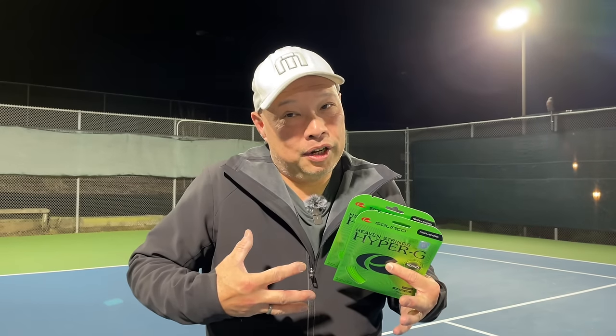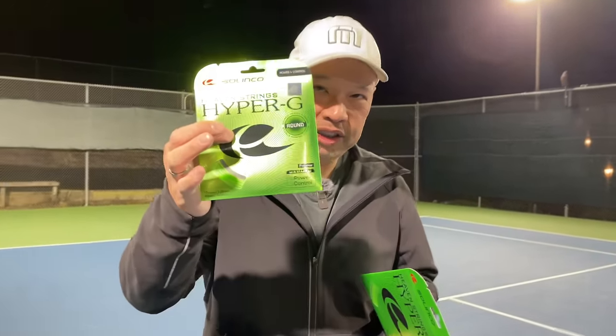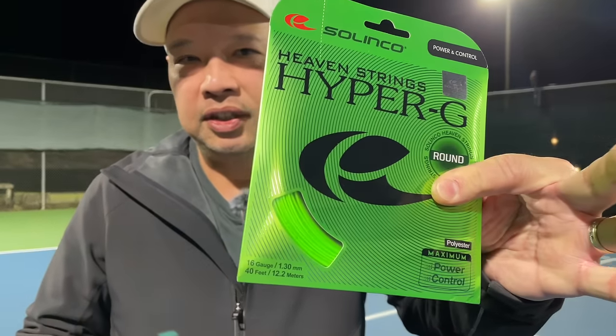And to me, I believe that a round string holds tension a little bit better too, just from my experience. So we got the finished product here: Hyper-G Round 17 and Hyper-G Round 16.